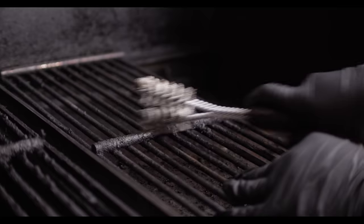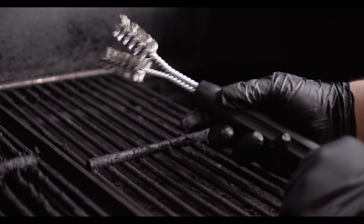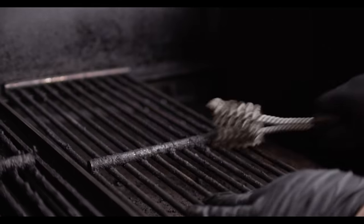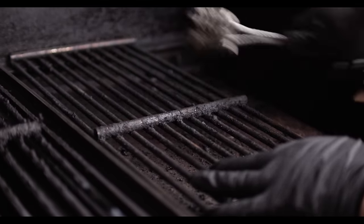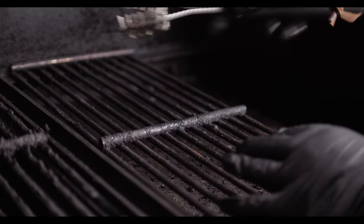For the more detailed spots where you need to really get in there, I've got this smaller brush, also from Weber, in the same style as the other one. And this one is actually really great for the grill grates product.